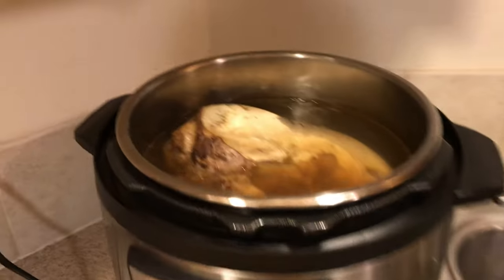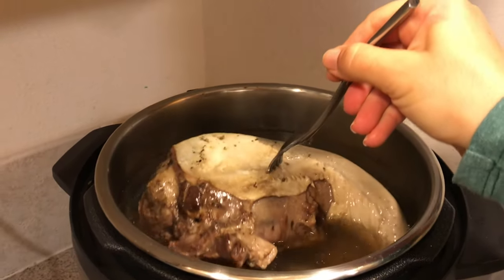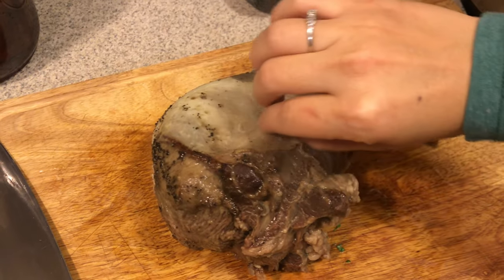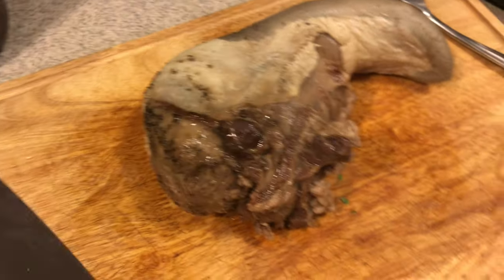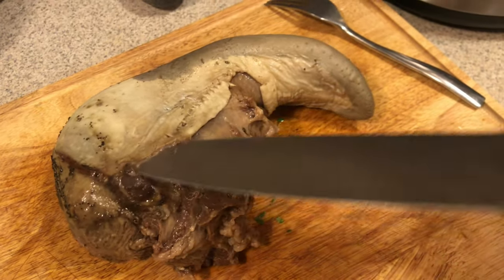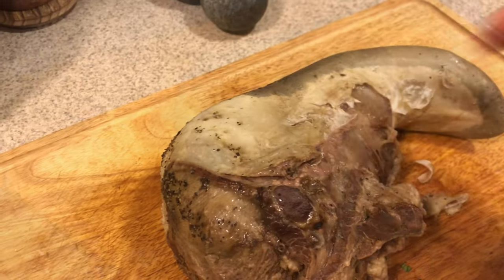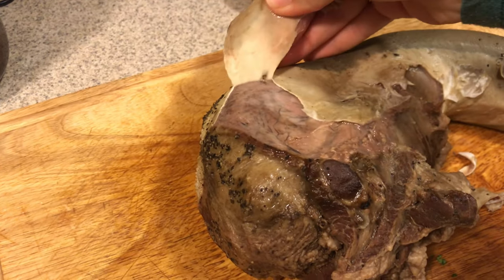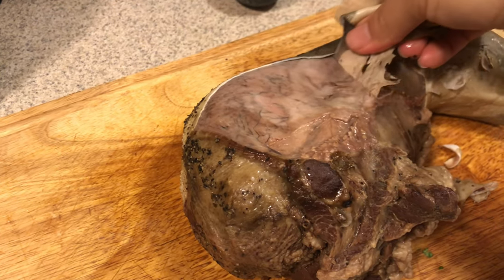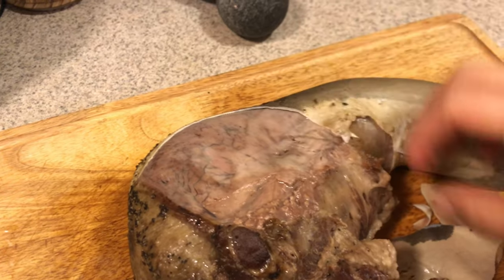After a few hours, check the lengua to see if it's done — I'm stabbing a fork right into the middle, and if it falls off easily, it's done. Next, let it rest about 10 minutes; it'll still be hot, but you can stick a knife underneath to get between the skin and the flesh to get it started. Once it's cooled enough to touch, just start peeling all of the skin off — it should come off in good-sized pieces pretty easily, not tiny little bits.